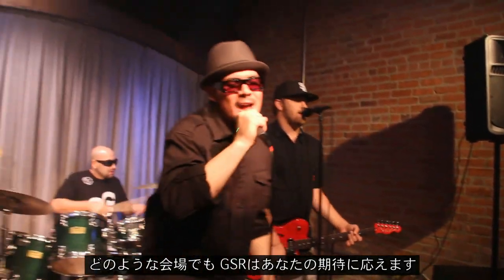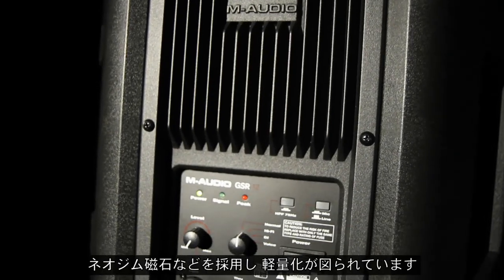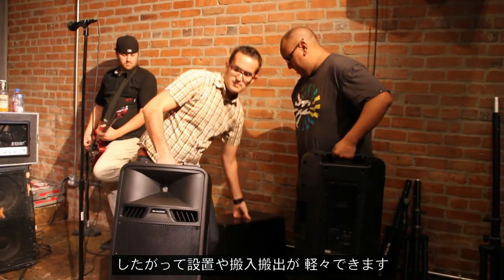So no matter what the venue, GSR has got you covered. From the neodymium magnet to the Class D amplifier, the GSR-12 and the GSR-10 are built with lightweight components for easy setup and transport,